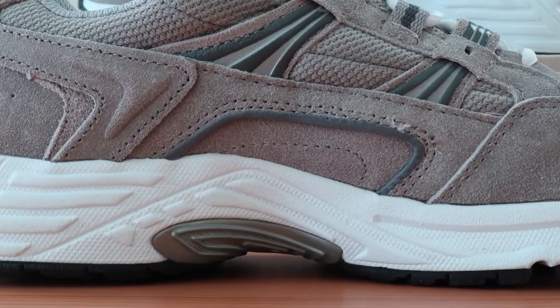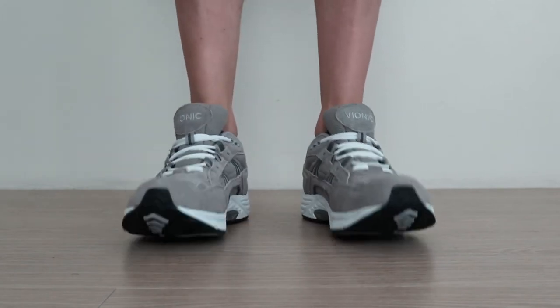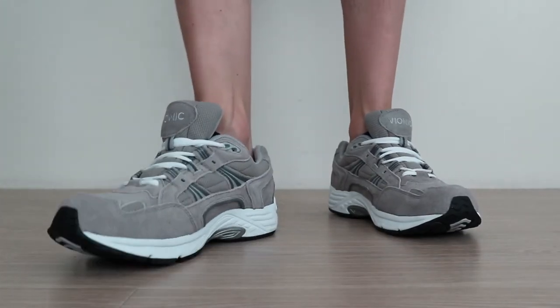When you try them on, you'll first notice that it's pretty snug. They feel just about right for narrow feet, but you may need to size up if you need extra breathing room. Luckily, there are wide options available for that.